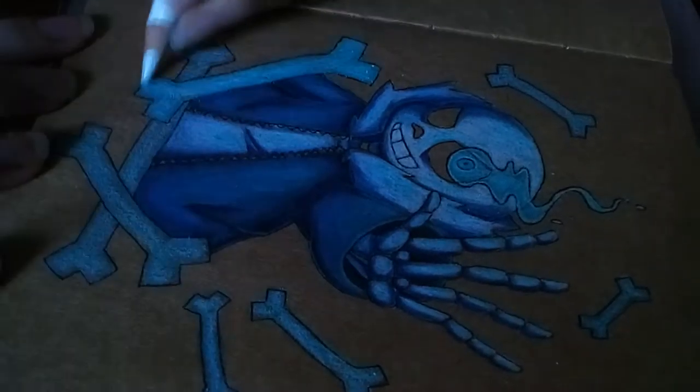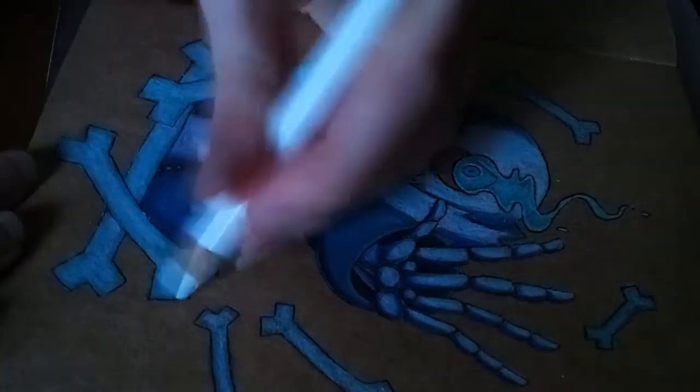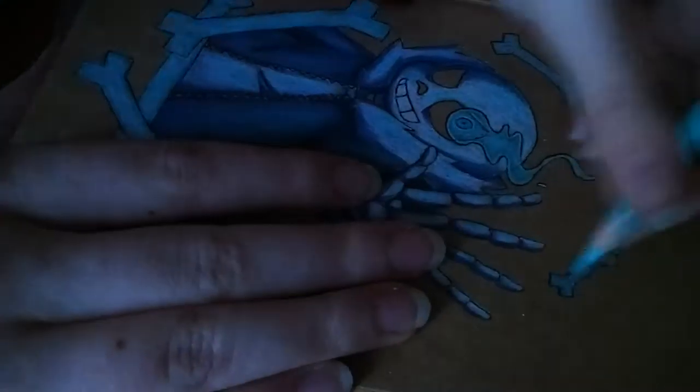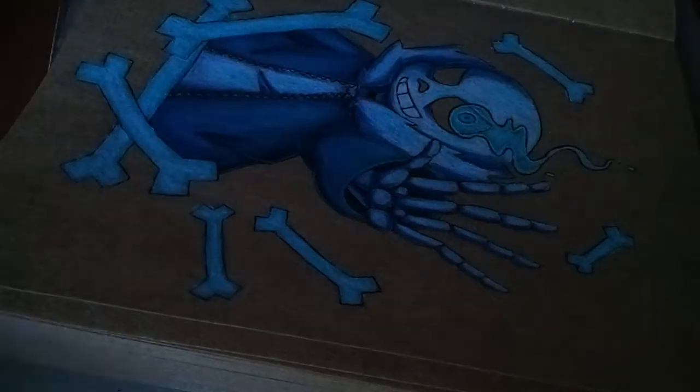Here you will notice that the lighting in the video got super dark, and I'm really sorry about that. I didn't realise how dark it was getting outside and I just went, 'Oh no, I need to turn a light on.' So you'll see in a few seconds a light comes on.